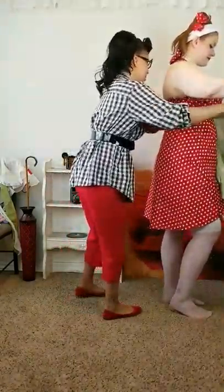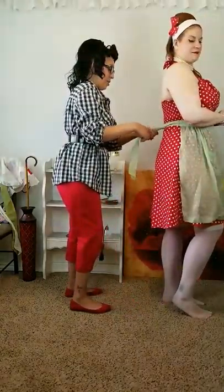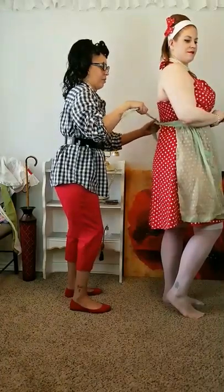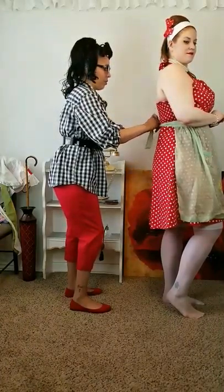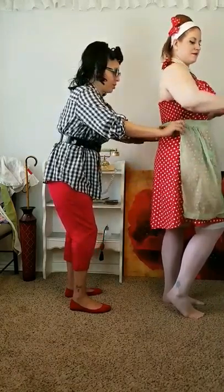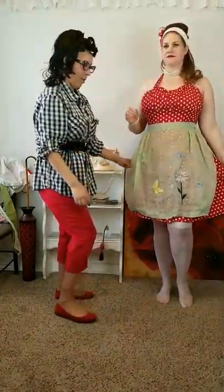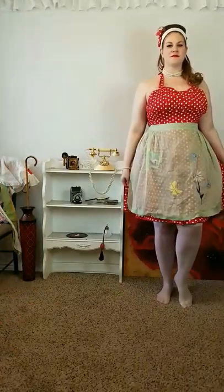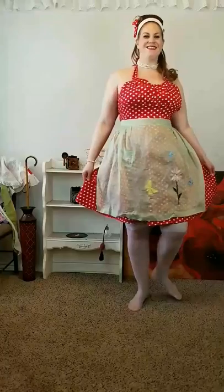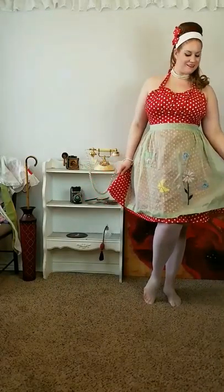We're going to start with the first apron — turn around so we can tie this in a bow. We're doing vintage aprons today, which I love. I found a lot of these on eBay. She has no shoes on, which is fine — not too many women were wearing high heels in the kitchen.